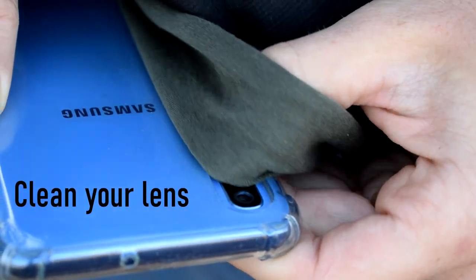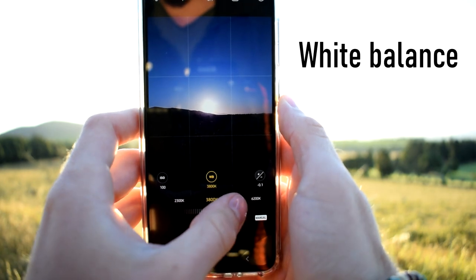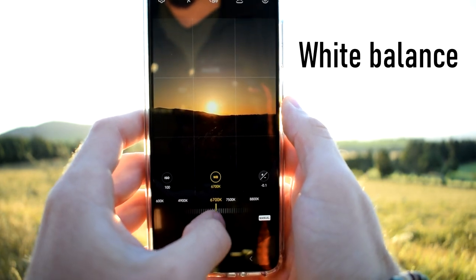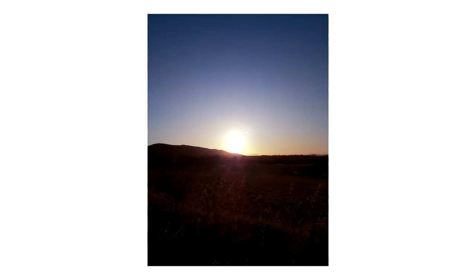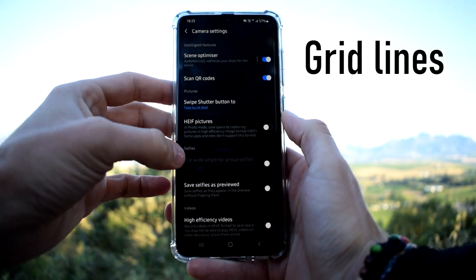Tip number one: clean your lens. Tip number two: use manual mode and adjust the white balance. Tip number three: enable your grid lines.